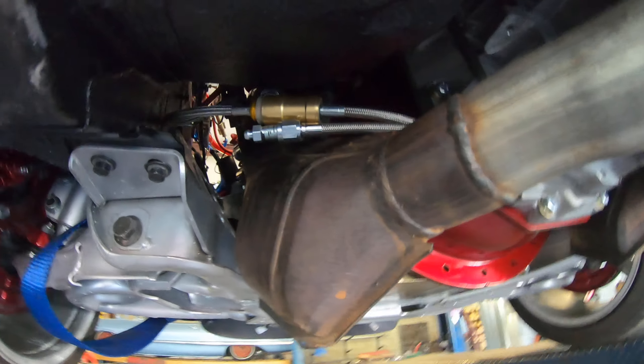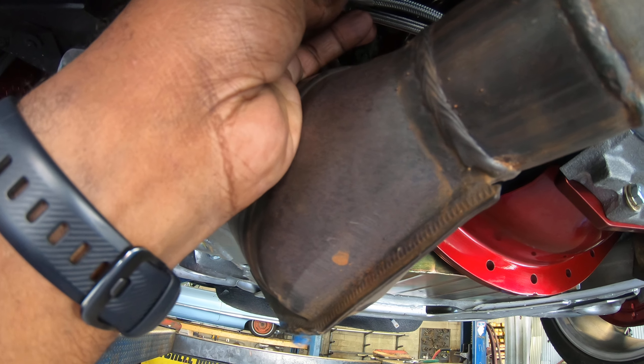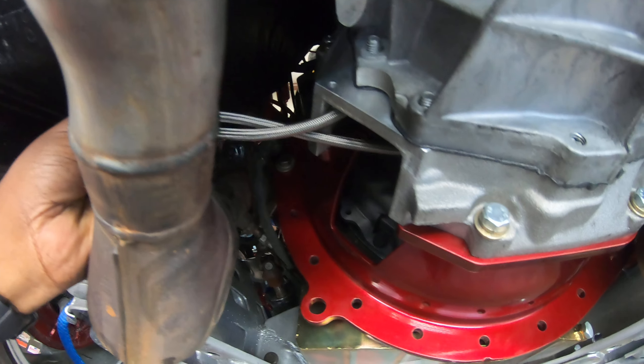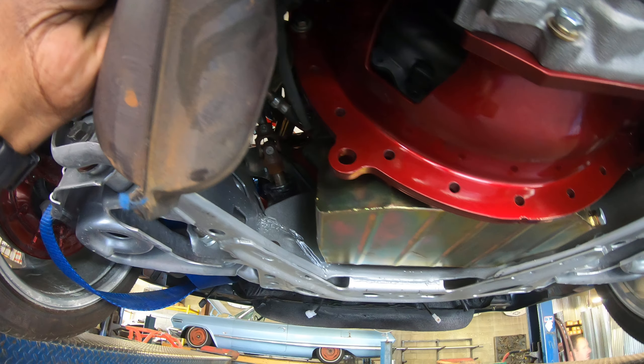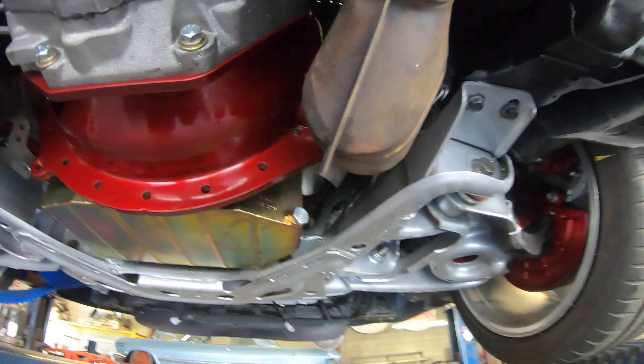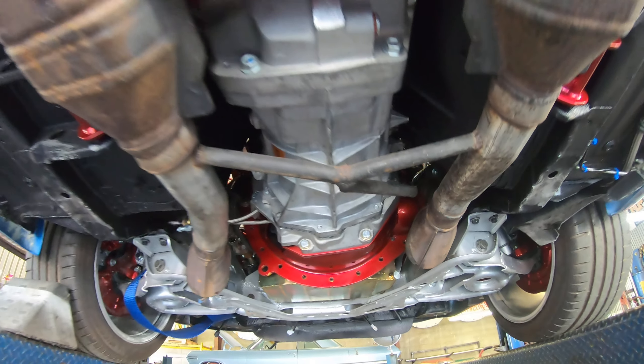Now just gotta tie this up, get this off the exhaust, and wrap it in some high-temp hose or something, just to keep the heat off of it. Other than that, I'm about ready to go — what y'all think?